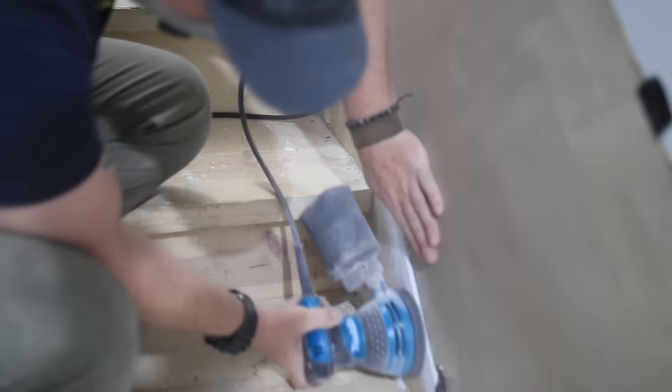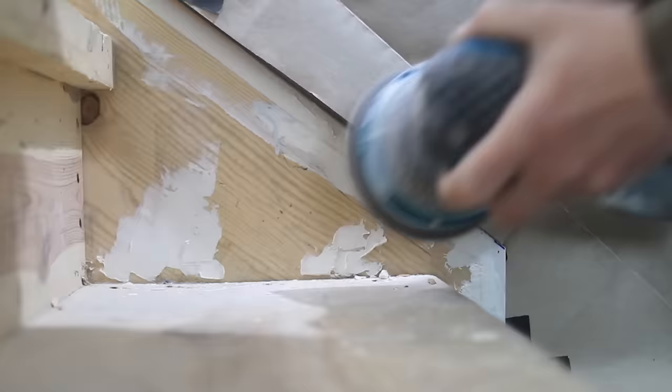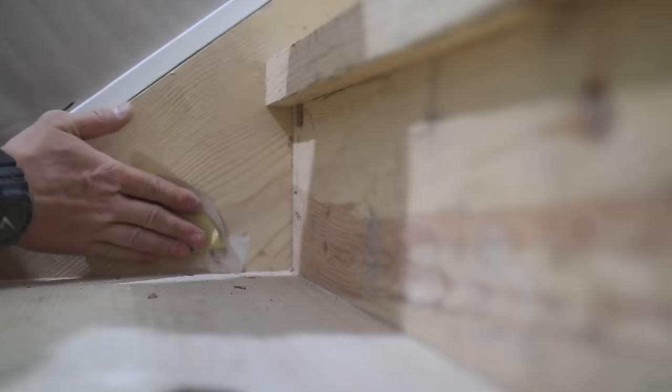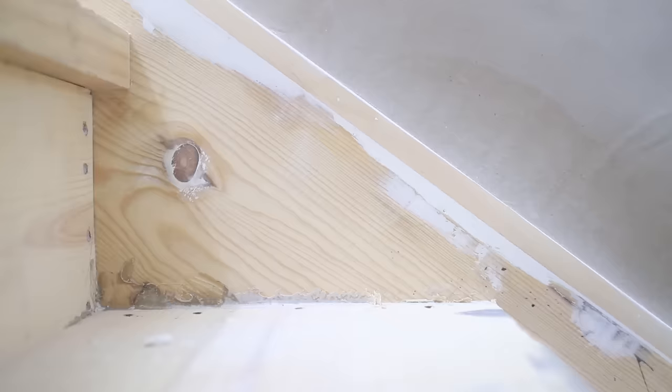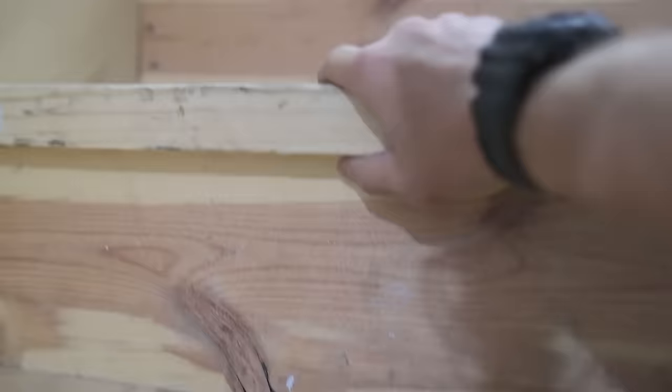After the spackle had a chance to dry and Thor got out of my way, I started sanding everything smooth using my orbital sander with 120 grit. This part is pretty important to get everything nice and smooth because this is the only part of the stairs that's going to get painted from the original construction, and any imperfections are going to show through the paint. So I took my time here and also removed all the glue from the original construction.